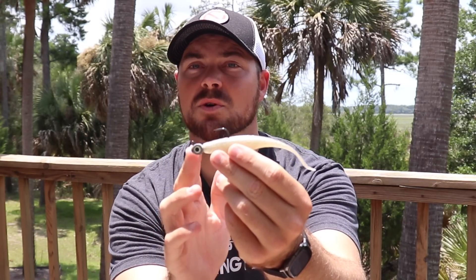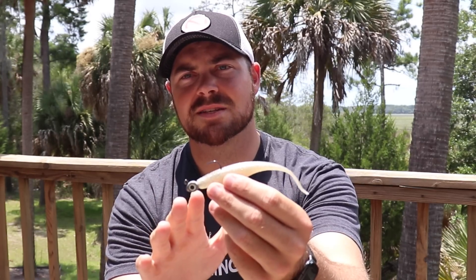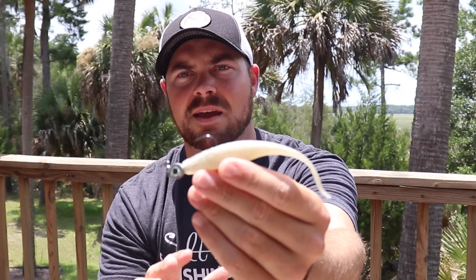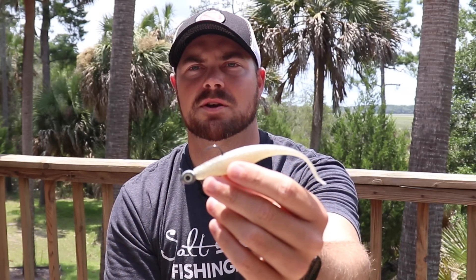As that water current started picking up and the bite started turning on, I actually started swimming this a little bit and they were nailing it, because they were just a little bit more aggressive - they didn't mind coming up or going further to chase this bait. It's a big profile bait, it gets noticed, and with the quarter-ounce trout eye on here this is close to a six-inch profile bait. If you're fishing for flounder, that's really what you want. Bigger flounder are not typically going to go after your two-and-a-half to four-inch baits nearly as much as a bigger bait like this - almost six inches right in front of their face, and they are going to pounce on it.